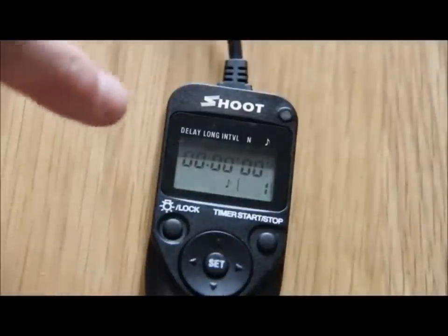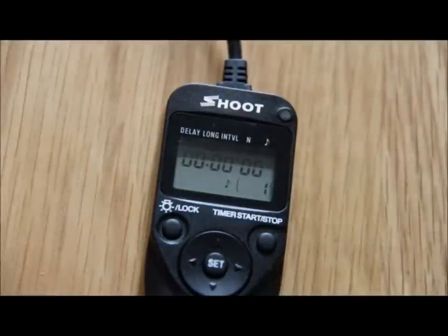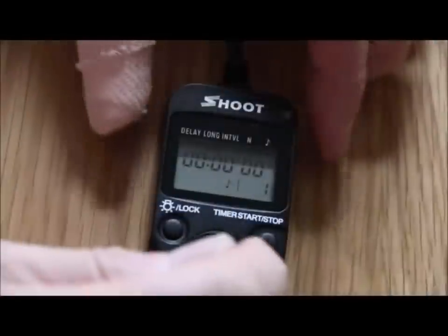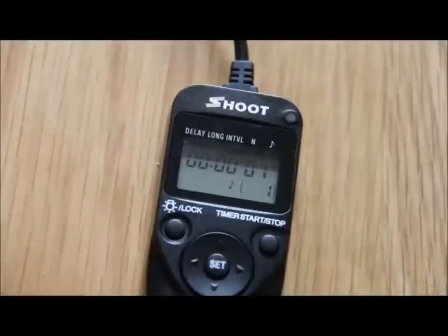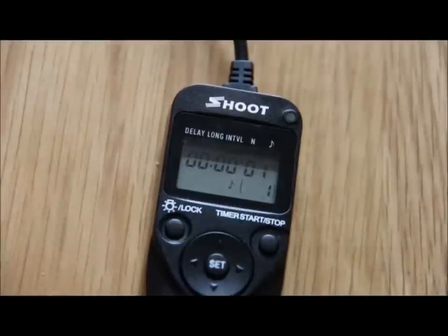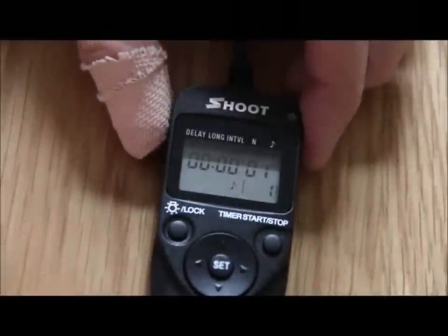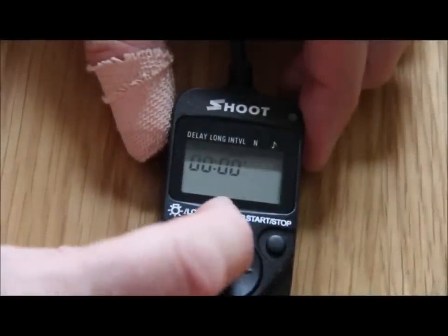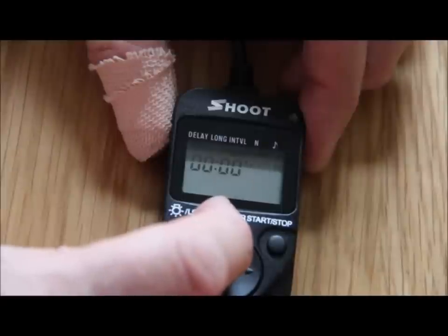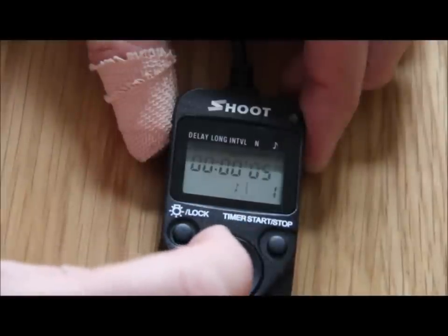The next thing is the interval — this is how many seconds before it's going to take a shot. If I move that over, as you can see it's already set for one second. We don't want one second. I'm going to set that to five seconds. So I press the set button and move that to five seconds and set that.